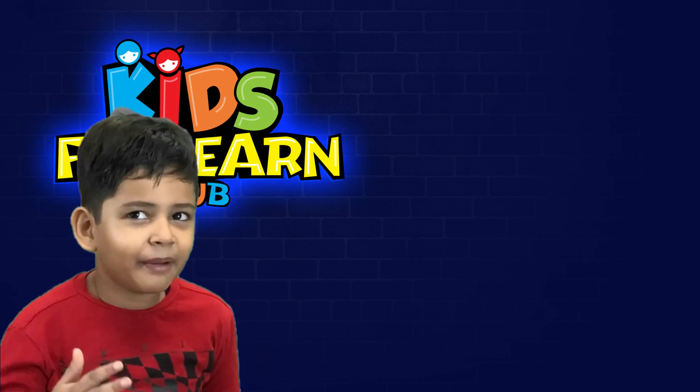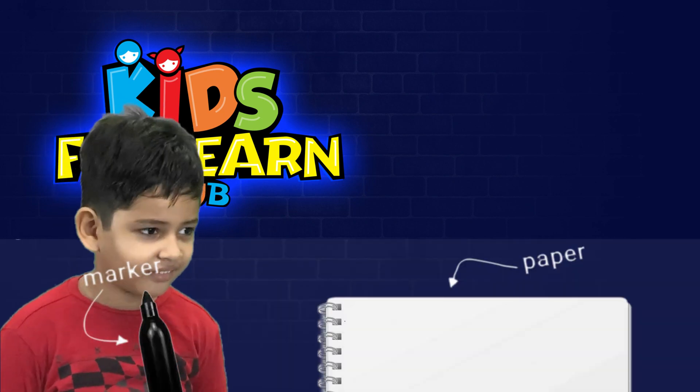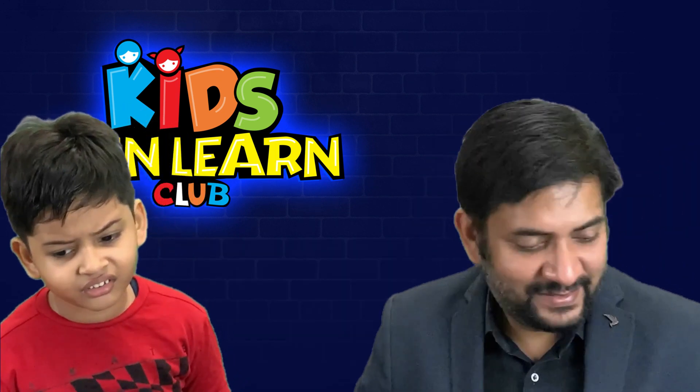To draw the panda, we need a black sketch pen and paper. We won't need colors. Why? Because the panda is a white and black color. We just need black.